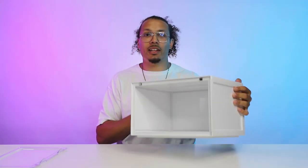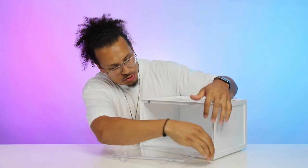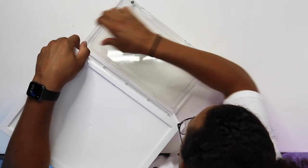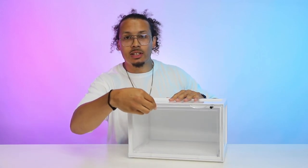Now we have the container together. What we need to do next is put the front piece on — we stick it down into the groove and pop it in. And now you have the hinge and the magnets where it closes open and shut.